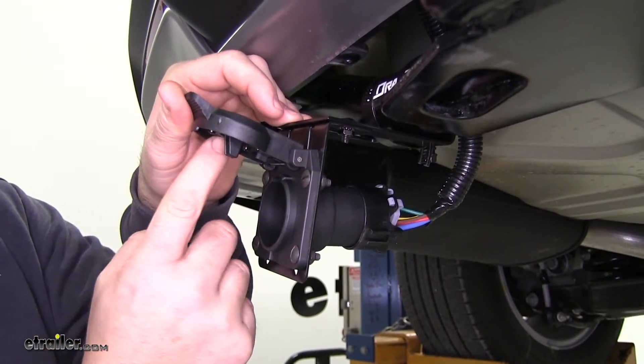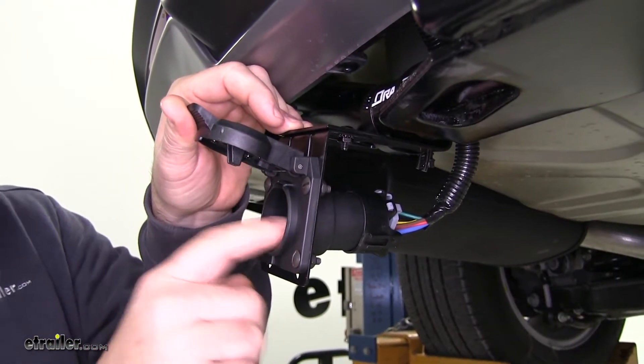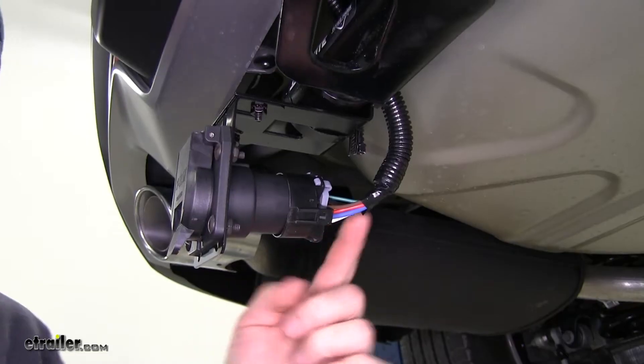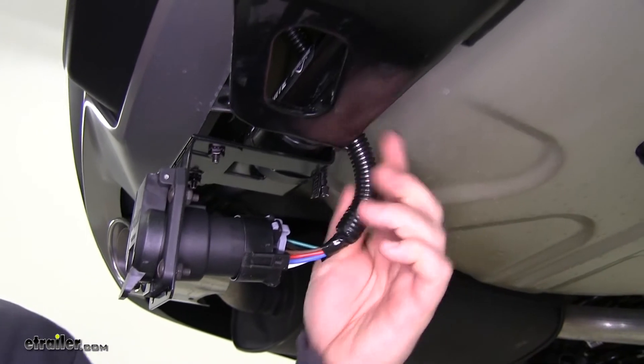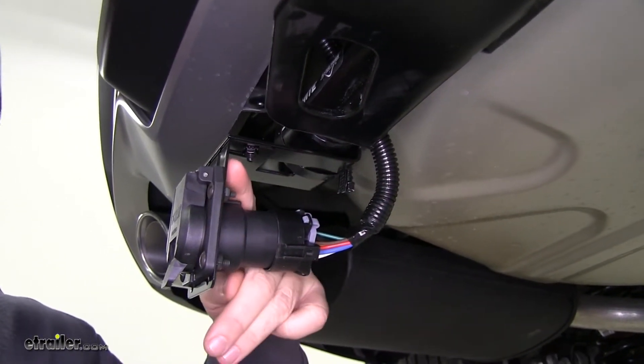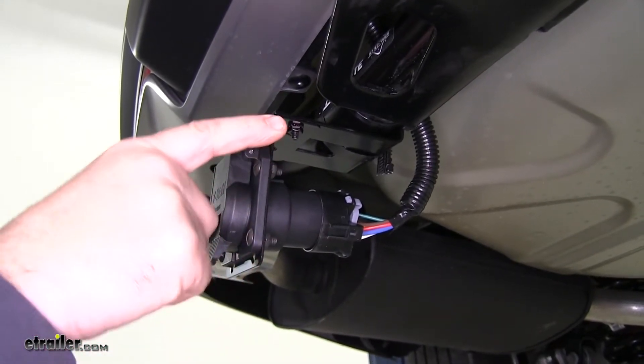The cap is going to have a rubber seal in it that's going to seal around here and keep any moisture or anything like that from getting on your connections. Your wire is going to come equipped with some wire loom to help protect it. The 7-pole plug will fit in a variety of different 7-pole holders or brackets.